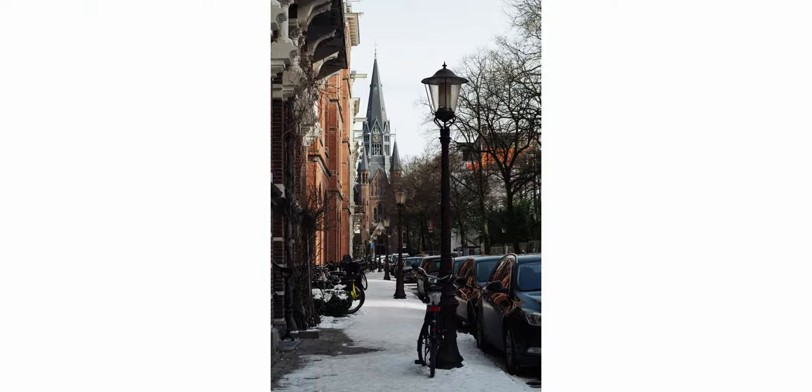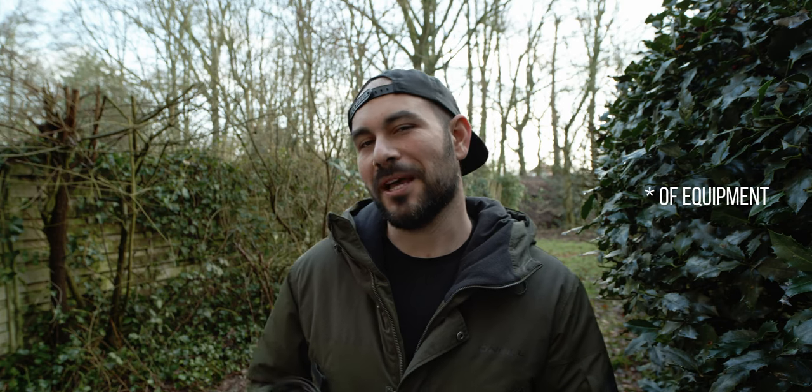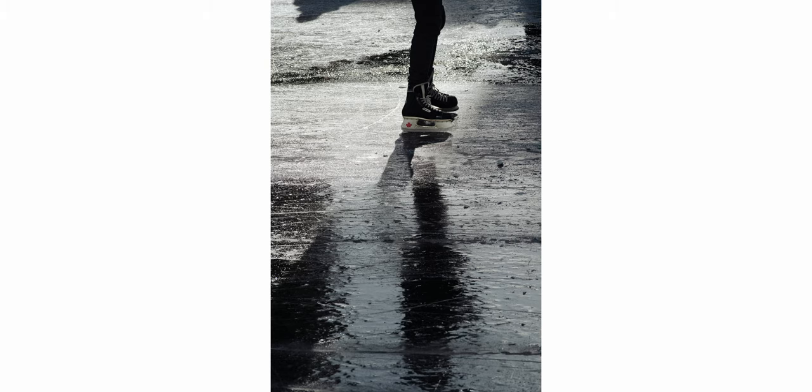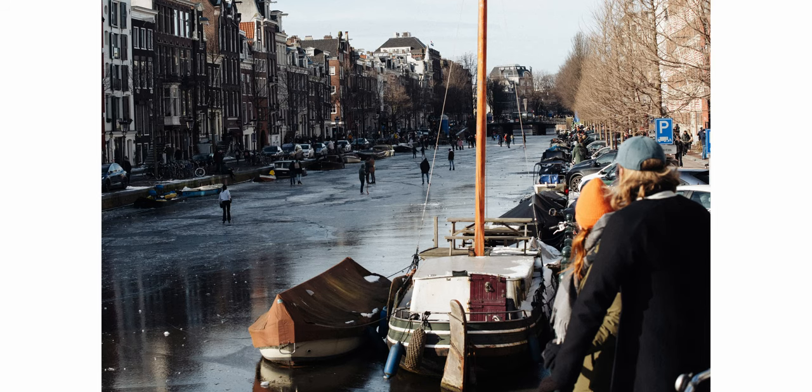Last week I went to Amsterdam to play with this lens. I decided to do some street photography at 200 millimeters because there were many ice skaters on the canals, and I didn't feel comfortable walking with a thousand euros of gear on a frozen canal — especially while seeing on Instagram many people falling into the water. So I decided to bring the 200mm to stay in a safe spot while taking some nice pictures.